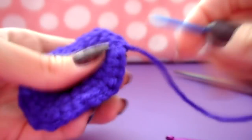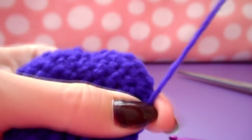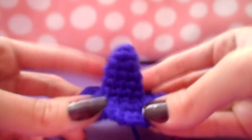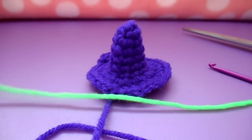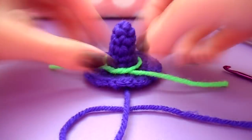Thread your yarn onto your needle and weave it in towards the center of the hat so you have a good spot for sewing the hat to the head. Then using a small piece of your accent color yarn, go ahead and tie a little bow around the rim of the hat.